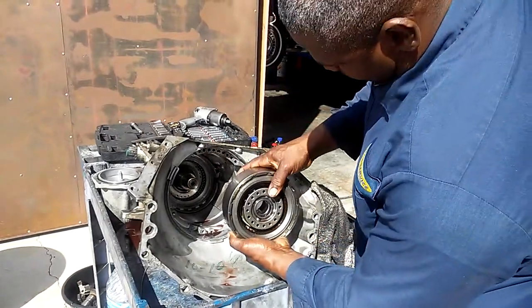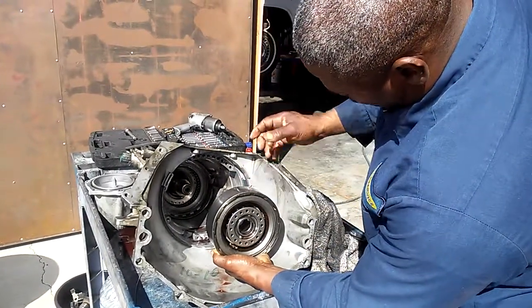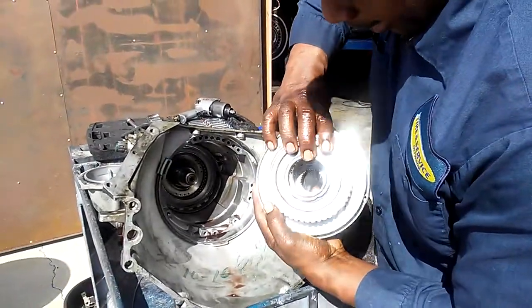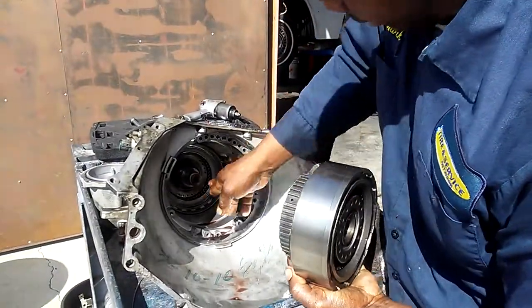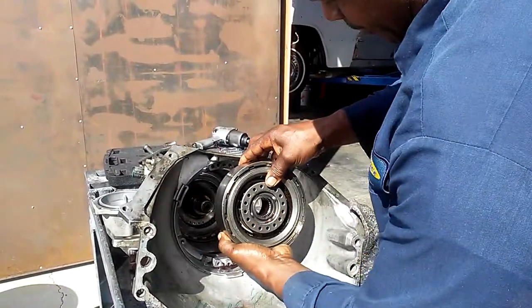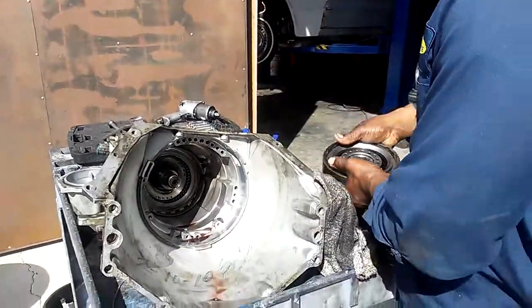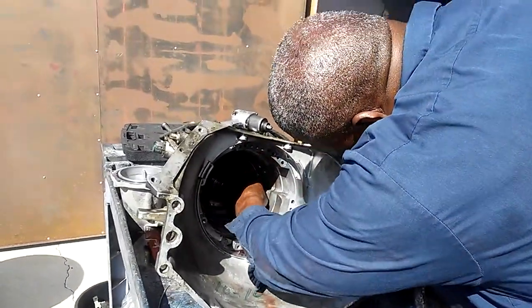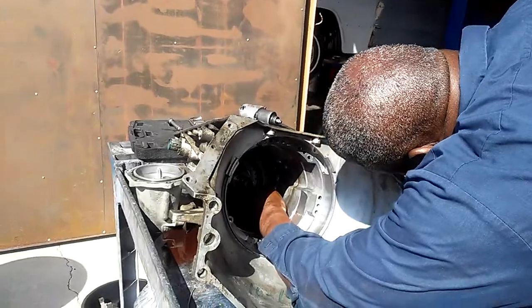After those steps, this goes in the back and slides in there like that. Once this comes out, you've got this band right here, and this band just slides out.